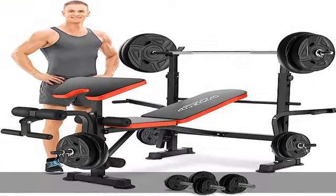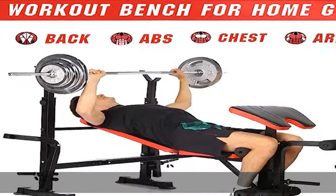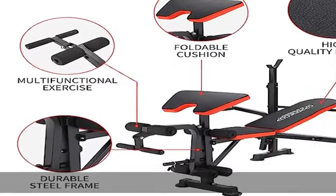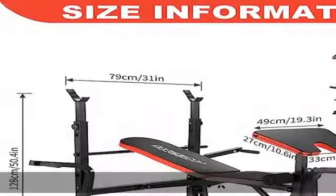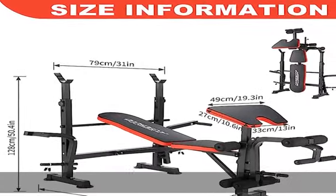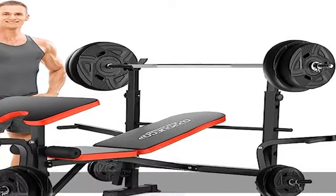Work out your legs, back, chest, abs, shoulders, and arms all with one versatile product. The new upgraded weight bench comes equipped with a leg developer and preacher curl attachment, allowing you to perform various exercises to target your quads, hamstrings, biceps, and forearms.